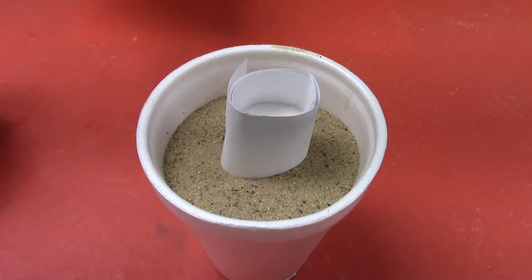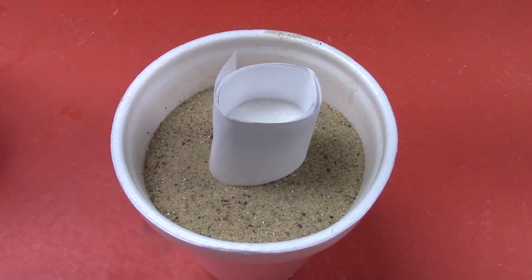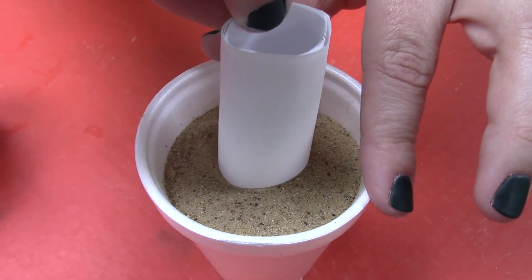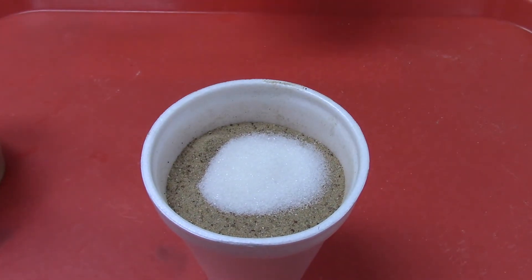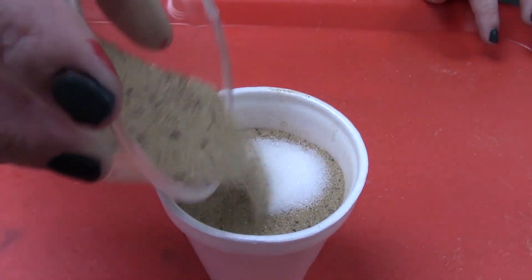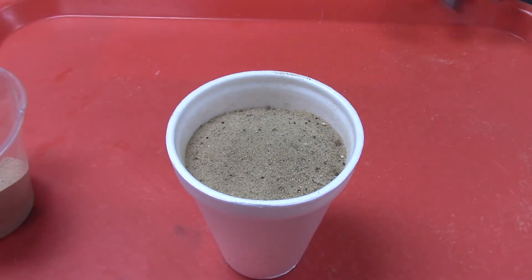Now, the sugar actually represents limestone in the ground. So I'm going to pull the paper out gently — there should be a center column of sugar. Then I'm going to put just a layer of sand on top to represent soil.